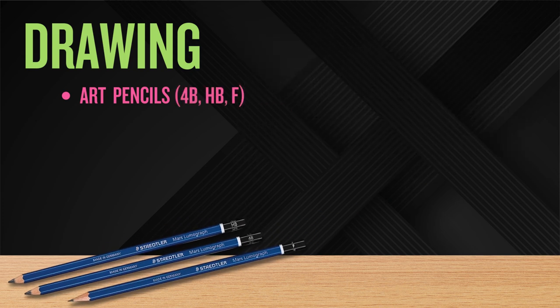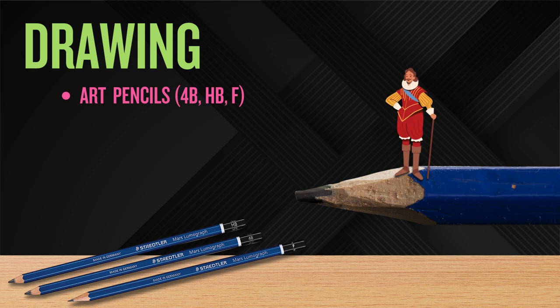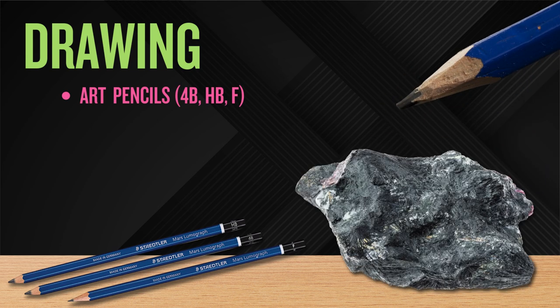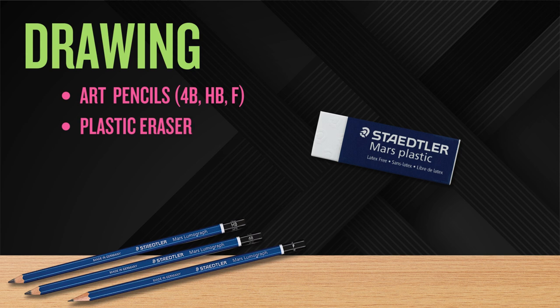One last thing about pencils: no pencils are actually made from lead, not since the 16th century. They are made of graphite, a non-toxic material. The term pencil lead simply persists out of tradition. Get a high-quality eraser like this Mars plastic one — it erases cleanly without damaging your paper.